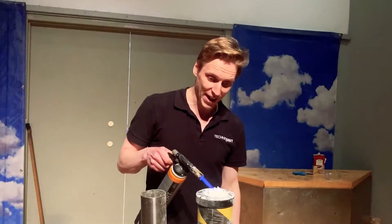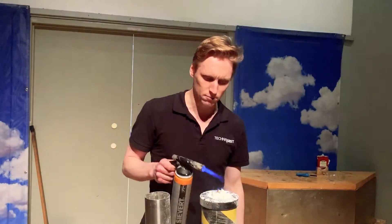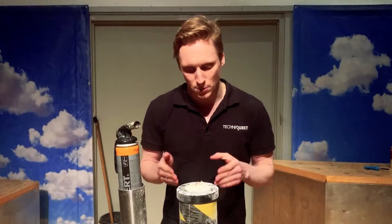Fire! Fire! Something's gone wrong here.